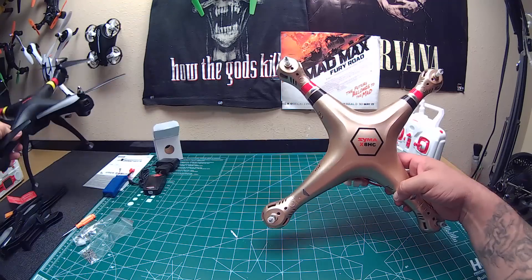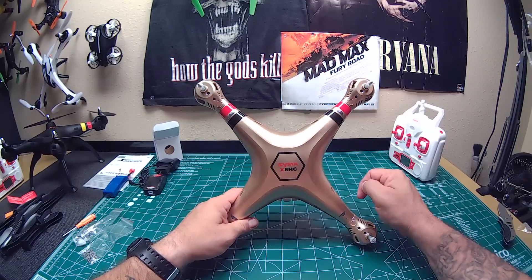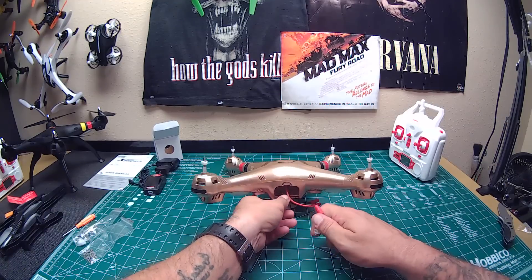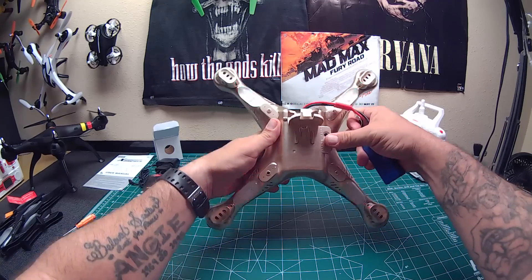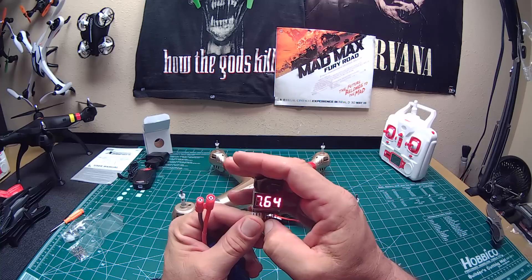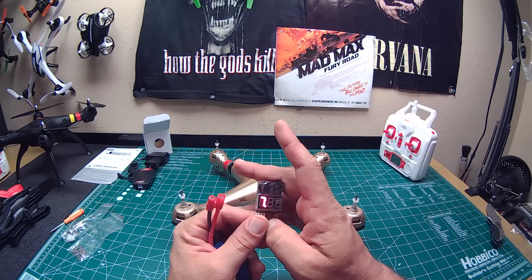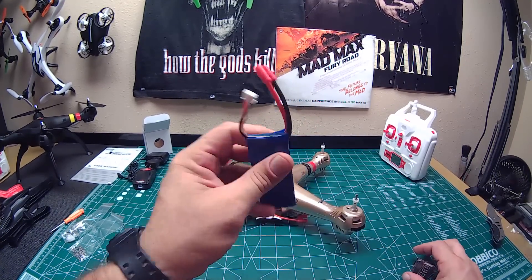We'll see how the altitude hold works and how the new camera looks — those are probably the two main things that will make or break this. Let me plug in the battery to check the voltage and see what the lights look like. Same as always — green and red. The battery came in from the factory at 3.81 and 3.82 volts per cell, 7.64 total.